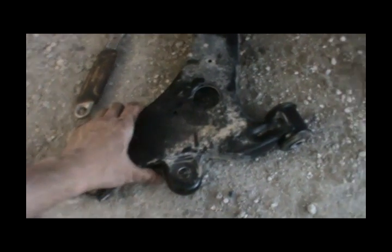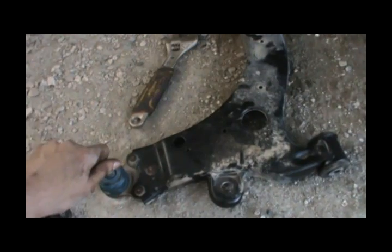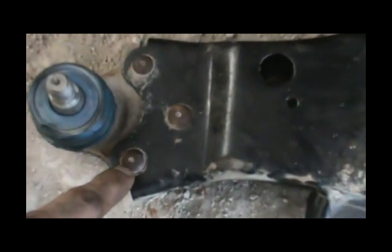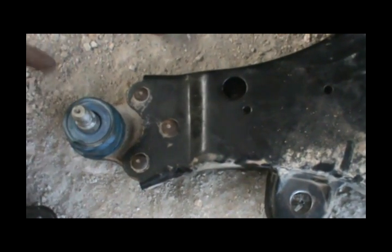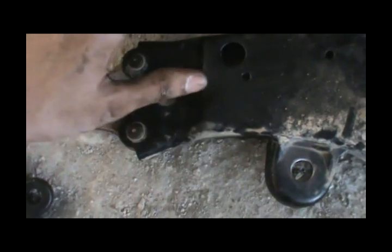GM's approach of riveting the ball joint means the whole control arm rusts and wears out together, so they sell you the whole assembly. But as you can see, the paint is still good on this control arm — it's not rusted — so there's no reason to replace it just because the ball joint wore out. The right move is to remove these rivets and convert to bolts for easy future replacement.